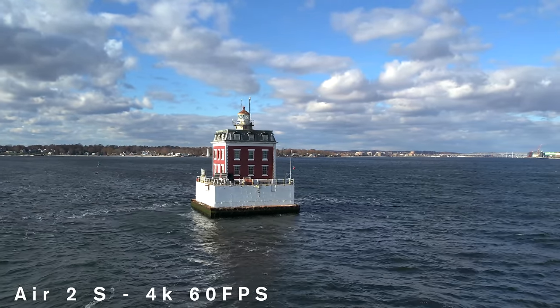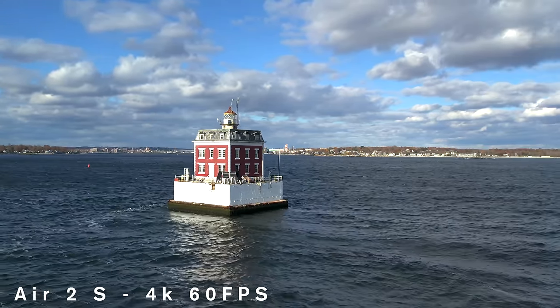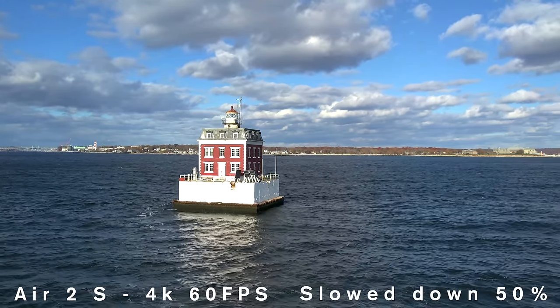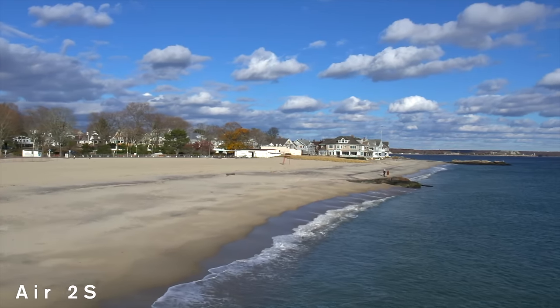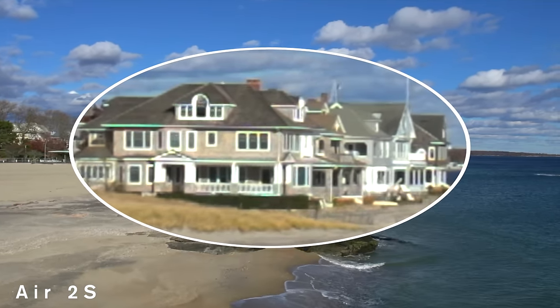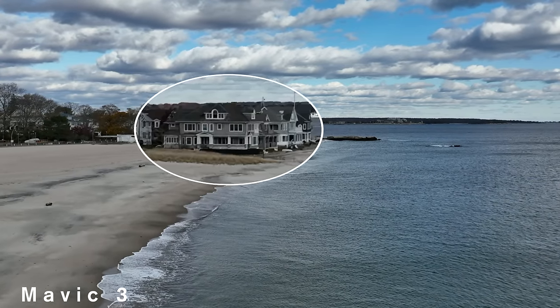If you're shooting 4K 60, honestly, the Air 2S is the drone to beat. Most of the time we couldn't see any difference. But there were times when the Air 2S was less than professional — look at the crazy warp on this building. The Mavic 2 Pro showed a little bit of that, but the Mavic 3 showed none. If you were being paid for a real estate shoot, only one of them would produce sellable results.